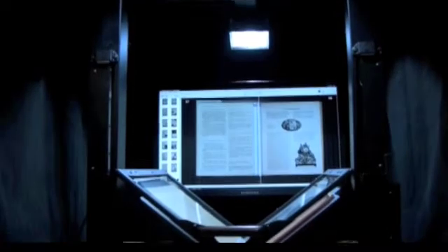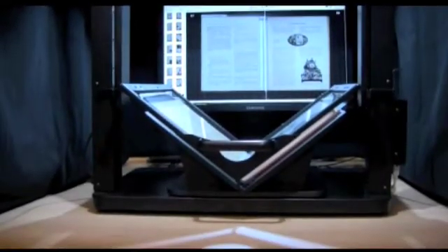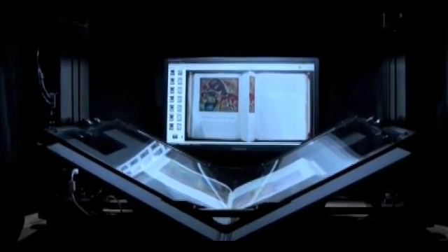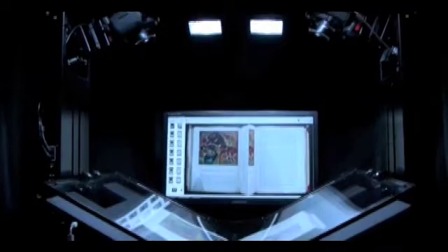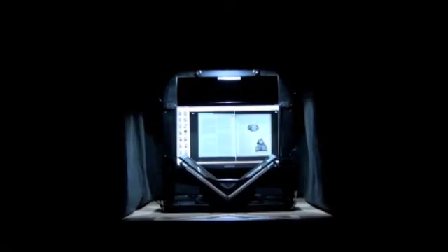It starts with our widely acclaimed V-Solution — a combination of a V-shaped book cradle and V-shaped glass that holds the book open at a non-stressful angle for scanning by high-speed, high-resolution digital SLR cameras. The V-Solution in BookDrive was engineered to ensure that your books are handled gently during the scanning process with minimal strain on bindings.